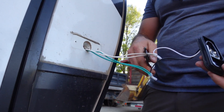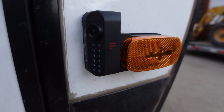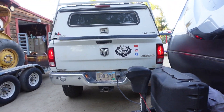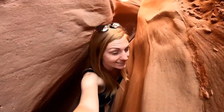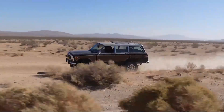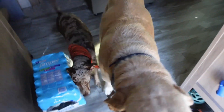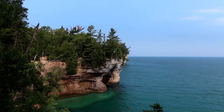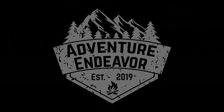We're gonna cut off the old marker light and put the new one on. We have power, we have our truck plugged in, but it didn't work the first time. What's up guys, Jesse and Melissa here with Adventure Endeavor and we are doing some projects today — we're upgrading our RV.